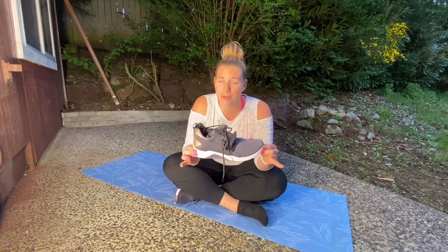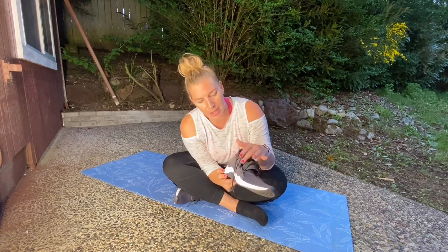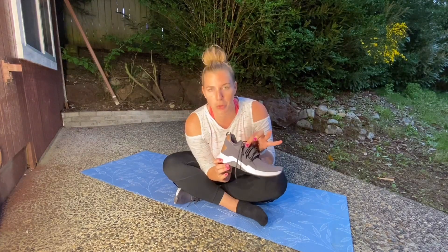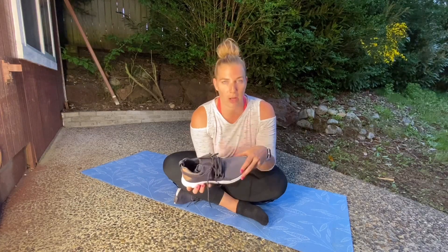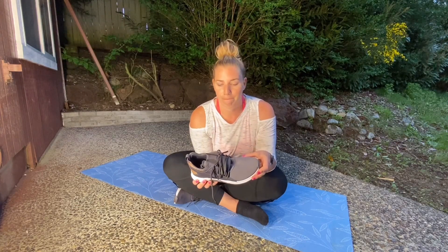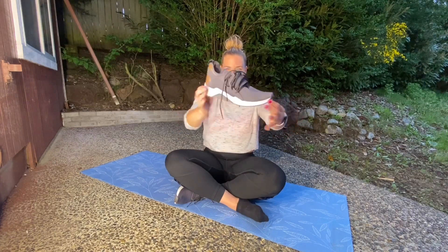Reason number three — they're adorable! Look at this color, it's like a dusty blue-gray with this beautiful shiny rose gold on the back. They have all kinds of different colors, and they just have such a sweet design. I love this shoe and I can't wait to get my next pair.